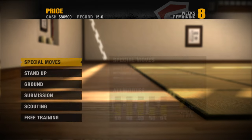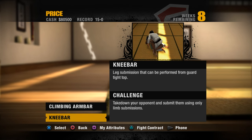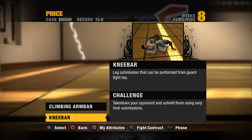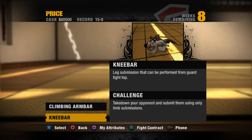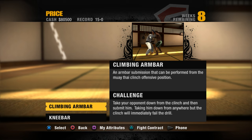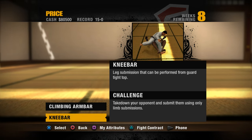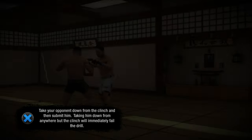We are back once again at Bishudo MMA — it's that time. The special move we will be learning is the knee bar, which can be performed from guard tight top. A really nice submission, and one they would not be able to stop us on. Or we can go for the climbing arm bar, which honestly looks a bit more pizzazzy. I think I will go for the climbing arm bar instead.